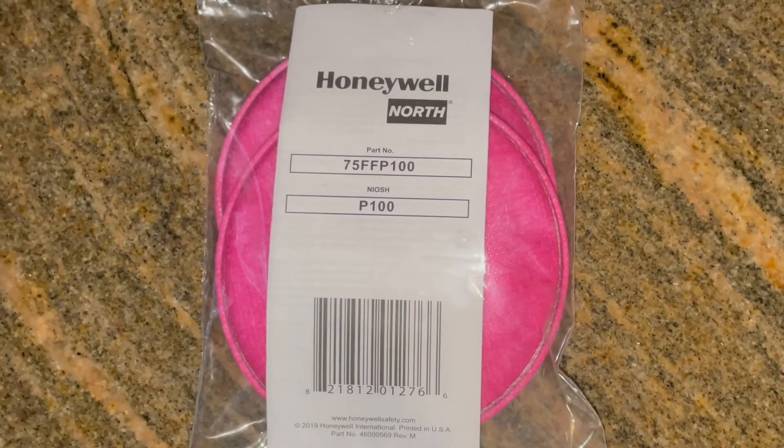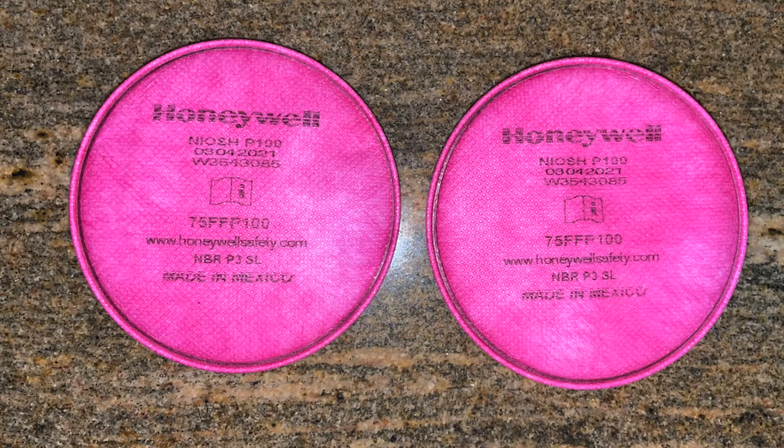Here are some photographs and videos of the filters themselves, in and outside of the package. This is a P100 filter, so it should technically filter around 99.997% of particles — so we'll see what the testing shows.